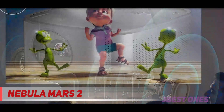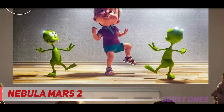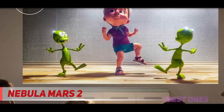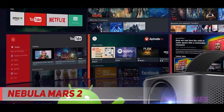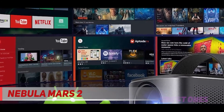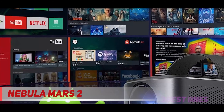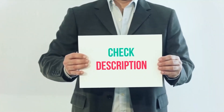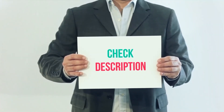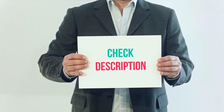The bad parts: color reproduction is not particularly good — it lacks finesse and vibrancy, and only minor image controls are available. And while larger than some, the Nebula Mars 2 still needs a partially light-controlled room to produce sufficient image contrast. Product links are included in the description — check them out for more information and the latest price.